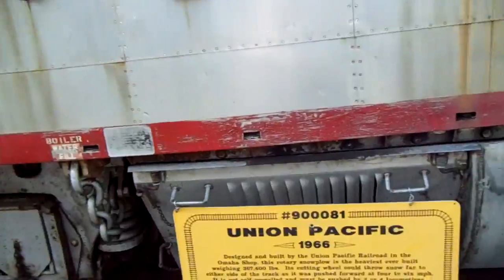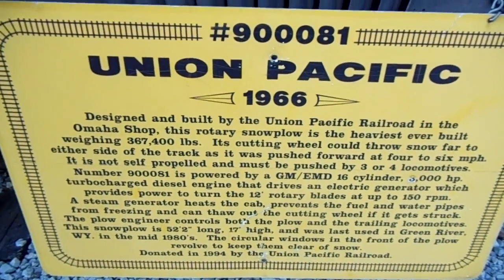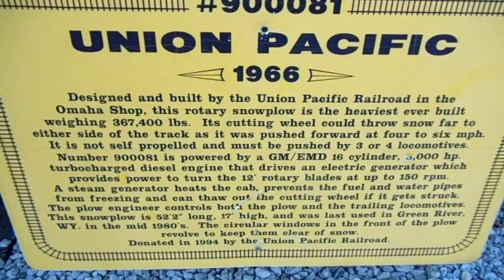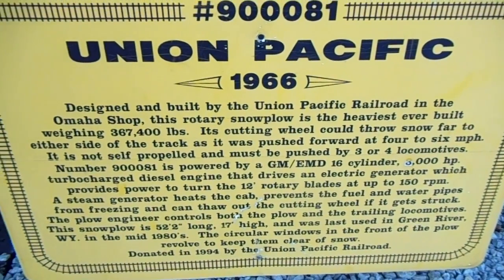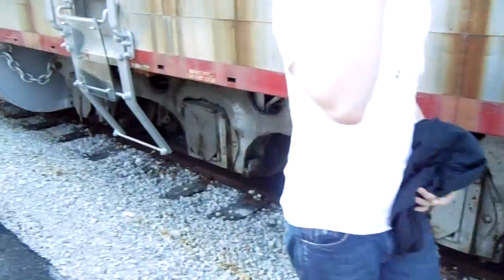Hey guys, I'm coming to you from the Museum of Transportation here in St. Louis, Missouri. I got to show you this because a lot of people out there probably haven't seen one of these. Here are the specs on it - this is a 1966 Union Pacific, and this thing was designed to clear snow. It uses these rotary blades to do that.